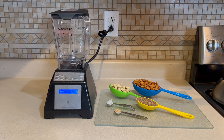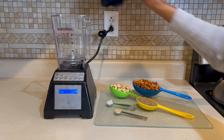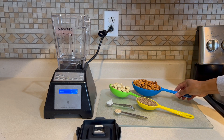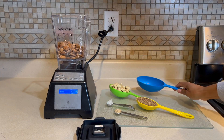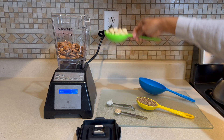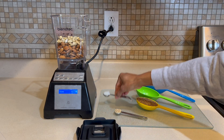Vegan parmesan is very easy to make. All you need is a blender. We're going to add in one cup of almonds and we're also going to add in a half cup of cashews.